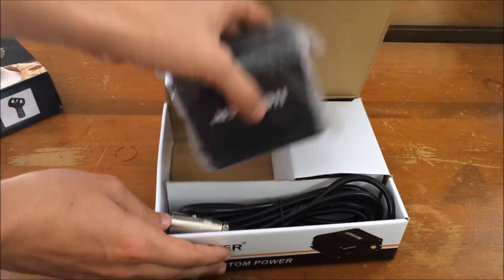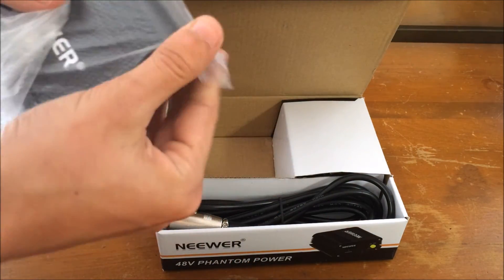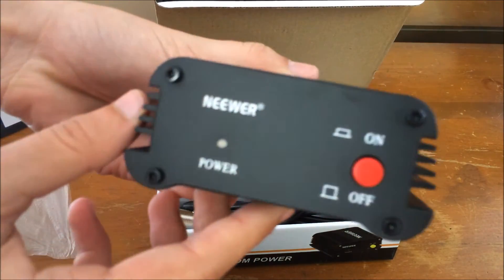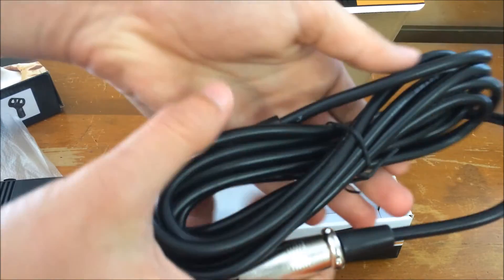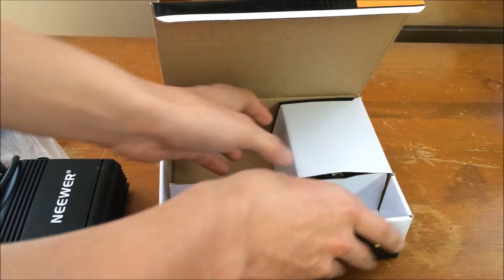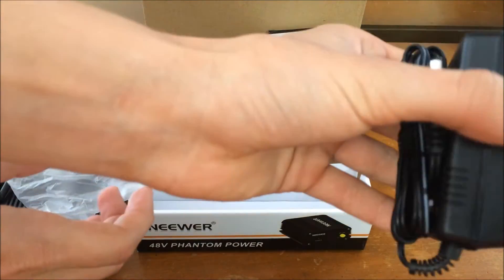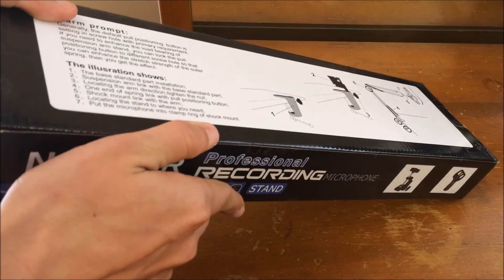Next up we have the phantom power supply. This thing actually looks pretty cool and it's got some really nice features to it. It's got the Neewer logo, the AC in, the XLR in and out on the other side, then the power button with an LED light. Next they have the XLR to XLR cable — just a standard cable. Then there's the little power supply; I'm not sure exactly how many volts and amps, but it's a 48-volt unit, so that gives you a clue.